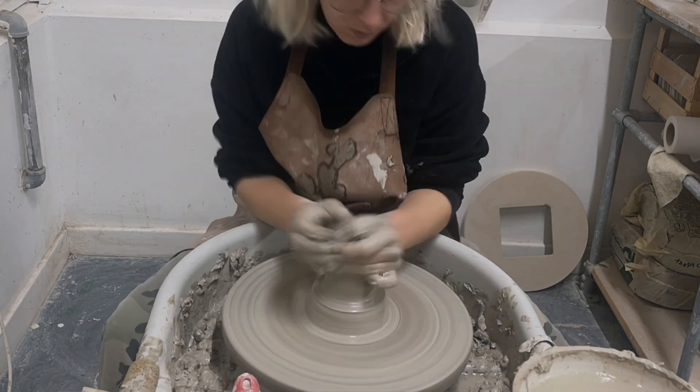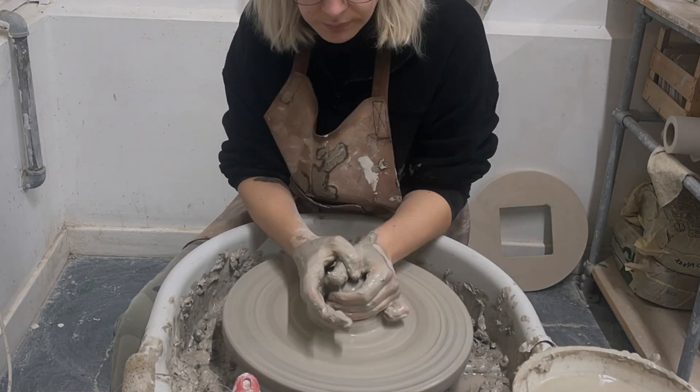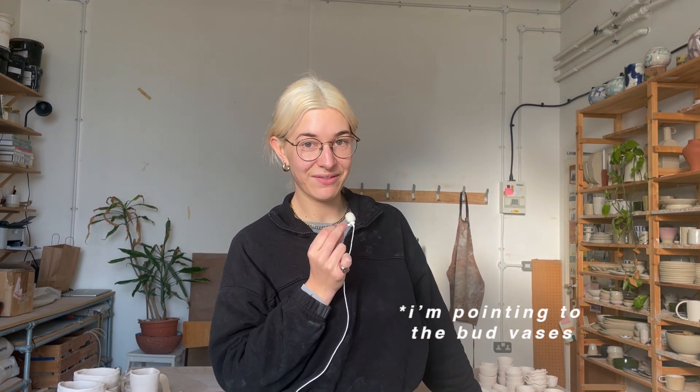Then you just proceed as normal. You let your pieces dry and you can trim them as you would usually trim them. My little ones over here were trimmed just as normal — I put them upside down on the wheel, used my loop tool, and trimmed them. These ones I didn't have time to come back the next day and trim, so I let them dry and then I used my rasp tool to trim them essentially.